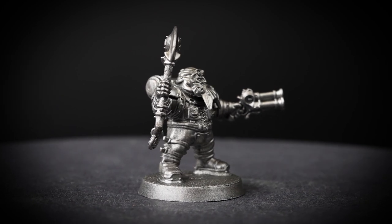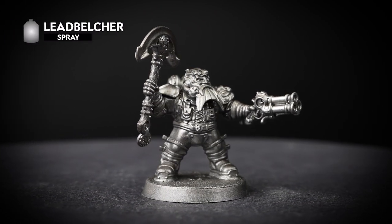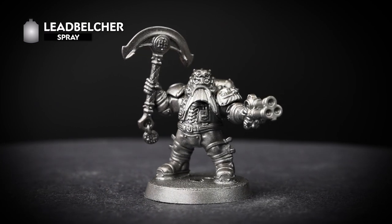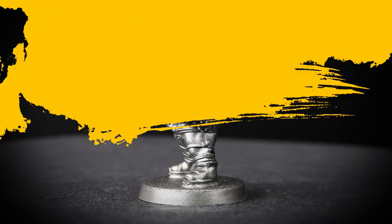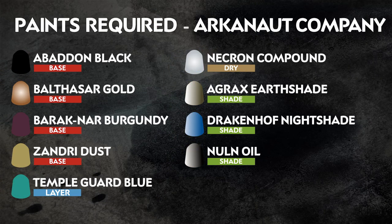The first thing we need to do is undercoat the model, and for this we've chosen to use Leadbelcher, as there's quite a lot of silver on the model. This will give us a head start and really speed up the painting process. You'll also need to have a pot of Leadbelcher to hand, just in case we need to do any tidying up of mistakes. The paints you'll need to follow along with this guide are listed on screen now.